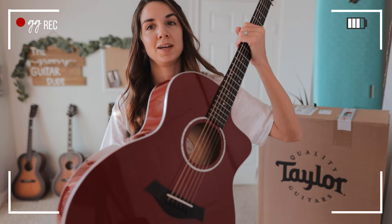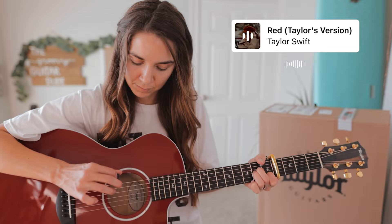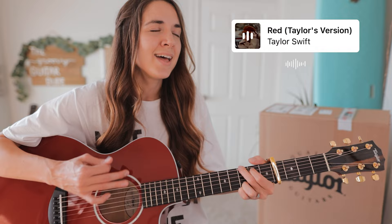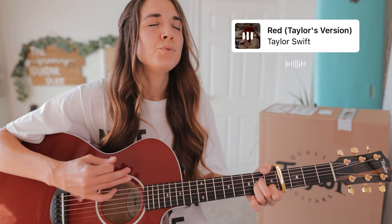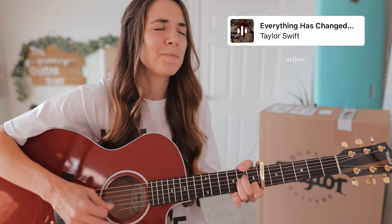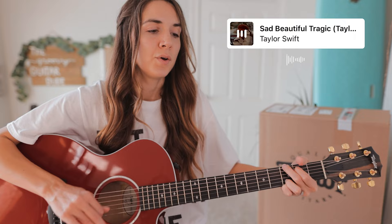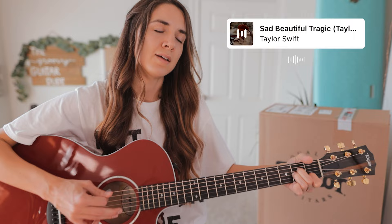I just hooked up the other mic since I'm going to be playing a few songs here. Red, red — loving him was red, oh red. Touching him was like realizing all you ever wanted was right there in front of you. All I know is you held the door. You'll be mine and I'll be yours. All I know since yesterday is everything has changed.